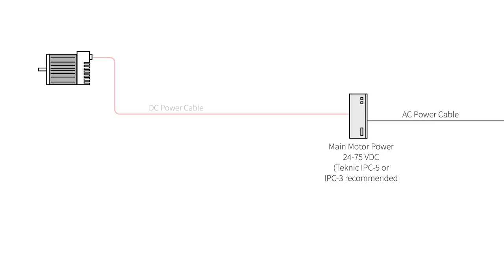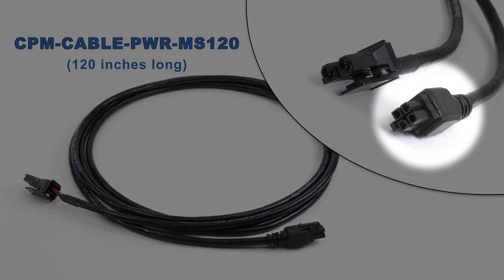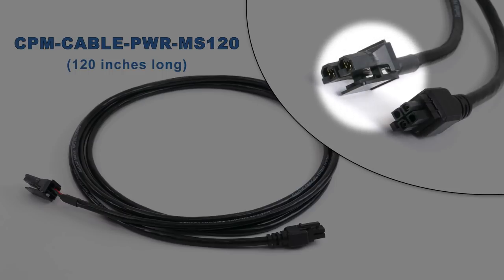The first cable, the DC power cable, comes in two different lengths: a 10-foot and a 55-foot. Length is not the only difference. The 10-foot DC power cable has a 4-pin Molex Minifit Junior connector, over-molded for dust and water resistance, on the end that connects to the motor. On the other end it has a 2-pin Molex Sabre connector that plugs directly into a Technic IPC series power supply. You can cut off this connector if you're going to wire to a different power supply.